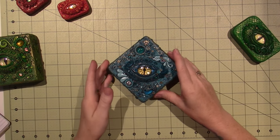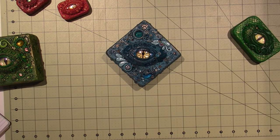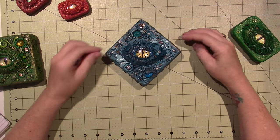Hello, it's Sarah. I just wanted to come back and show you my finished dragon's eye.